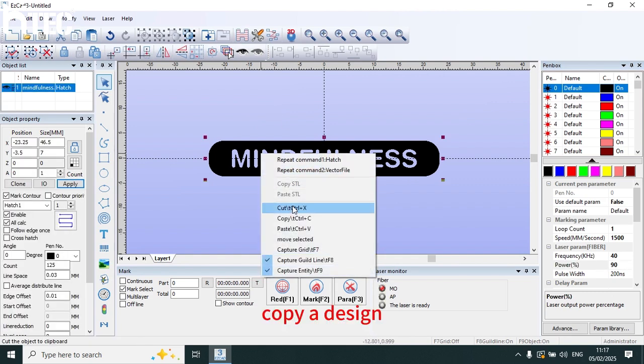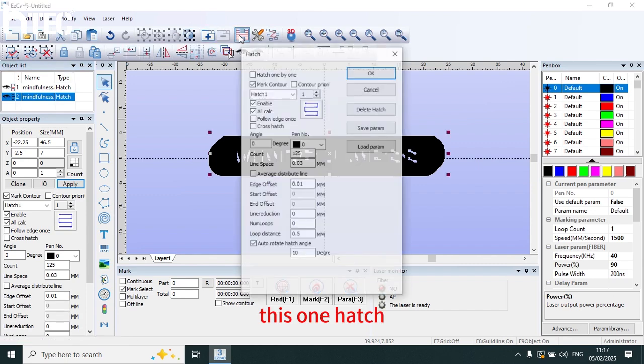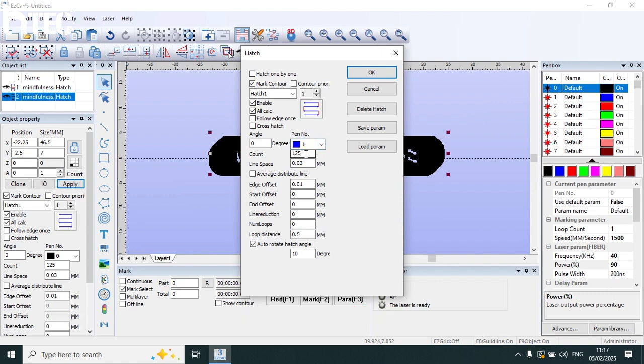Copy a design and paste. This one hatch — choose this type. Mark contour. Choose panel E. County. And cross hatch, line space 0.04.